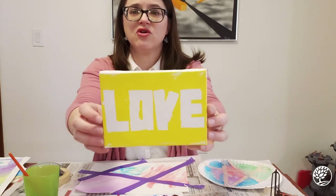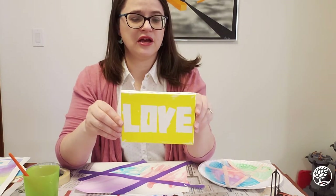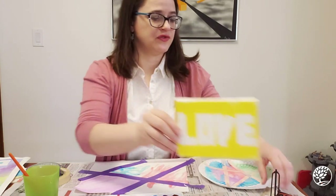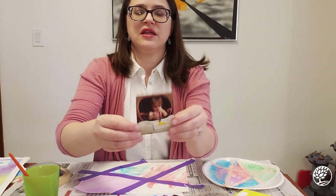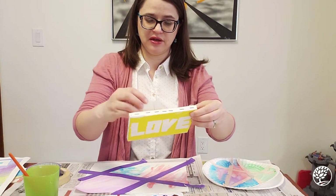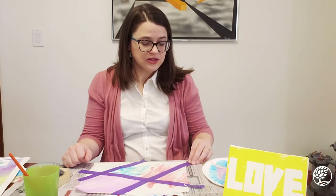This one is really special to me — it says "love" and it's on a small canvas. My son made this when he was about a year and a half old in his preschool class. The preschool teachers prepared the canvas for the kids and let them paint. When they gave this to us they also gave us a little photograph of our kid painting on it, so I keep it in my office because I love seeing it — it's a really nice giftable.